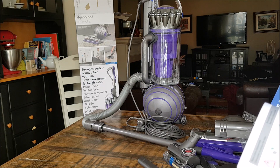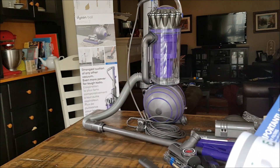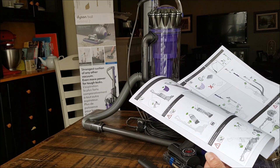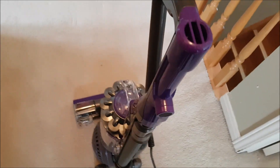It says here it's important to wash the filters with cold water every two months. It has very understandable instructions inside. So now I'm going to try it out on the carpet.